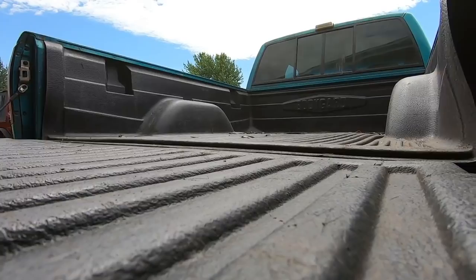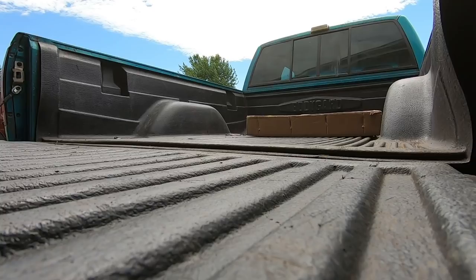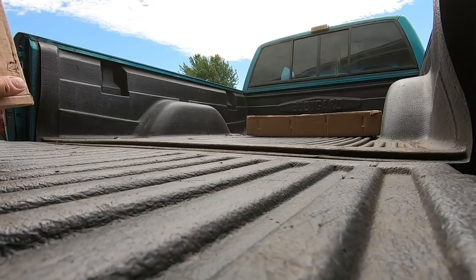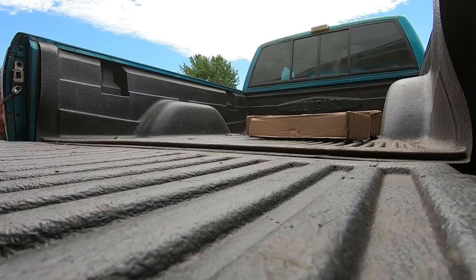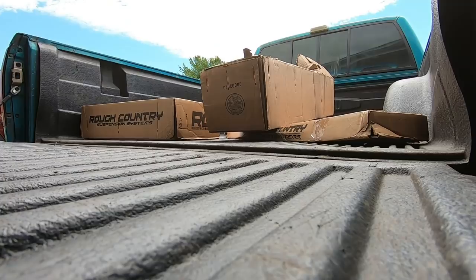We're loading everything up and there is a lot. A lot came with this kit. We got this box which I believe is the RCX skid plate. This little box turned out to be a steering stabilizer — it says it on the box. We also have a four wheel drive assembly, and a whole bunch of other stuff. Like there's a lot.